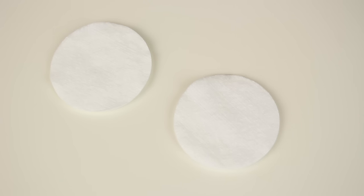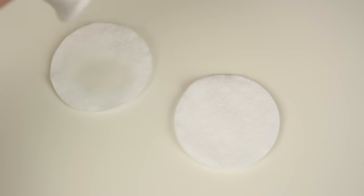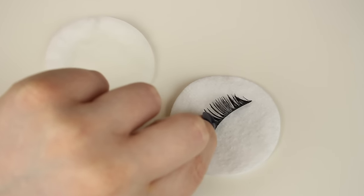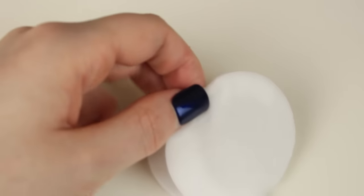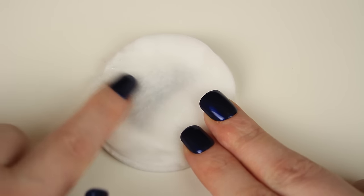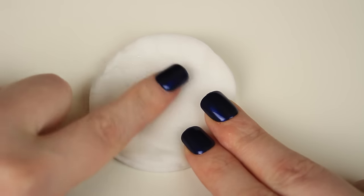Next I'm taking two cotton pads and soaking one of them in makeup remover — I'm just using a micellar water, any remover will do — and leaving the other one dry. Then you want to place the eyelash in the middle of the dry cotton pad and lay the cotton pad with the remover on top. I'm sandwiching them together and then, using the same concept as with the removal of the false lashes, I'm letting that pad sit on top and allowing the micellar water to break down the mascara on the lashes.